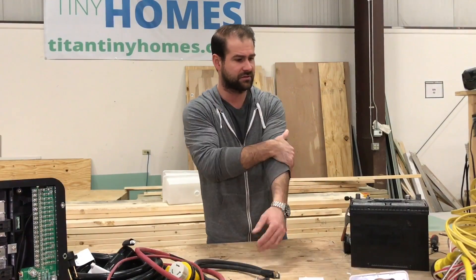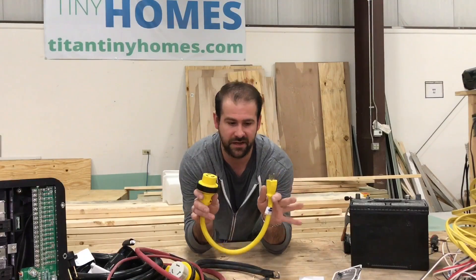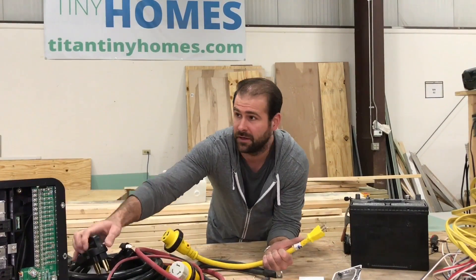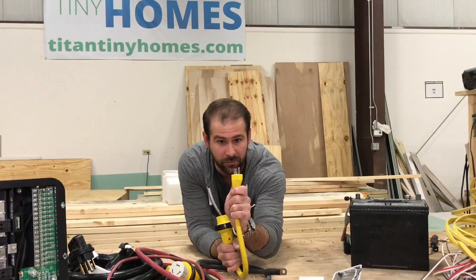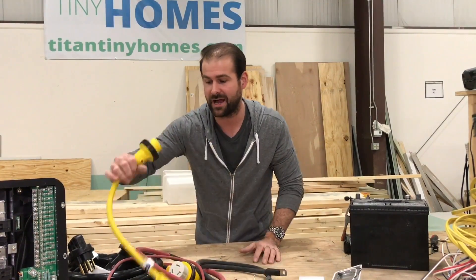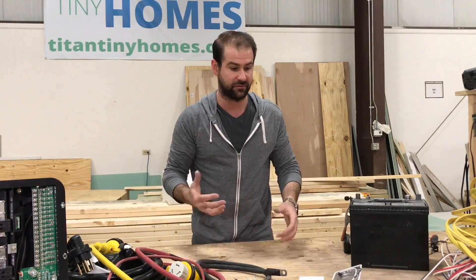Here's another thing — this is a pigtail. If you're at a location that might not have a full hookup, you can use something like this. Plug it into your house the same way, and then you've got a normal standard 20 amp electrical plug on the other end. That's not going to give you your full amperage, but at least you'll be able to power some of your things and get things running.